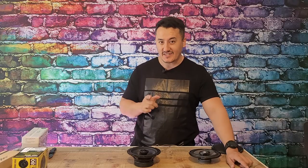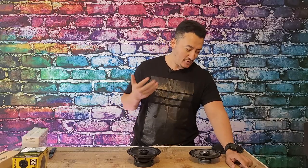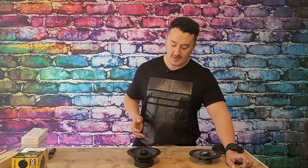Alright, this is an unboxing video, guys. I'm just seeing how the sound production is going with this speaker.